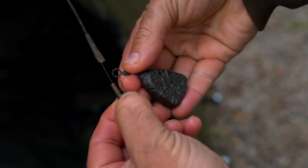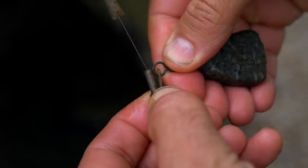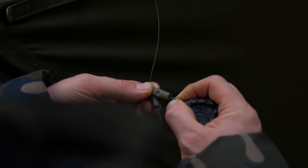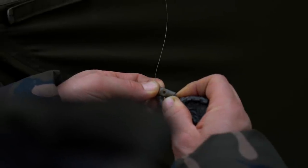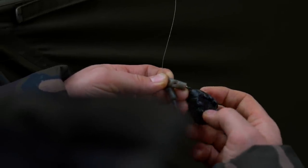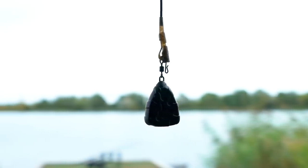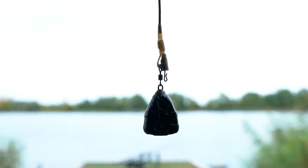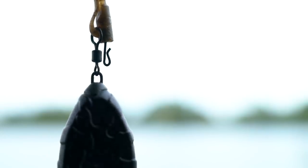All swivel leads feature a large eye swivel to fit easily on any lead clip and fit perfectly inside all Fox lead systems. We have also minimised the loop height to reduce free play of the swivel when assembled onto a lead clip. This reduces tangles and accelerates the bolt effect.